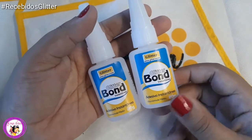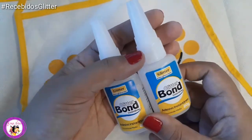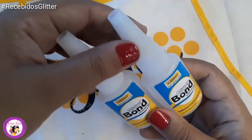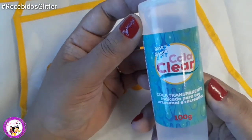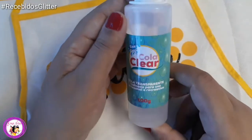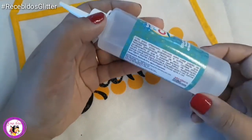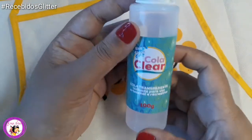Eu tenho usado muito a cola instantânea. Gosto muito para a finalização das peças. Segura bem, tem segurado bastante no vidro e no acrílico. Eu misturo com um pouquinho de cola branca ou a cola lantejoula da Glitter. Também a cola clear, cola transparente — essa cola é recomendada para fazer slime, mas você pode usar para colar suas peças, tanto na base acrílica, no vidro, colar tecido no biscuit.